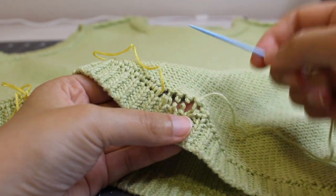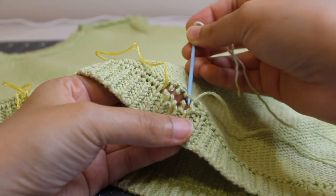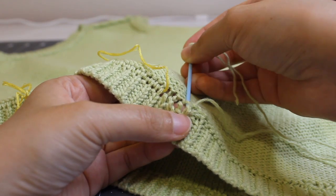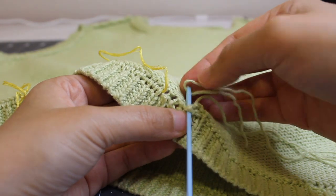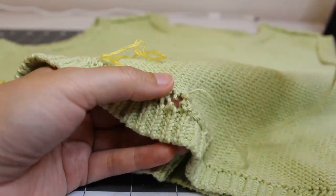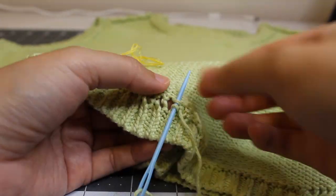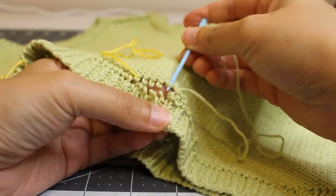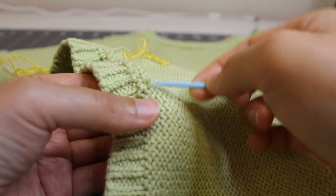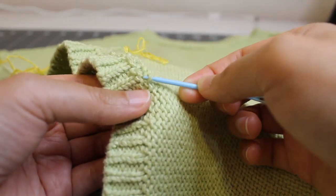After you go through that loop, go one more on the top, and again when you go back to the other side, go in the opposite direction — the direction does matter. You also want to make sure after every couple of loops to tighten the thread, so the seam has the same tightness as the rest of the knit sweater.